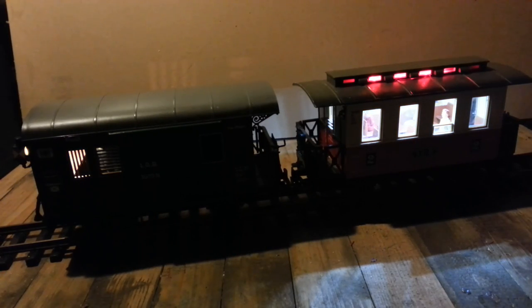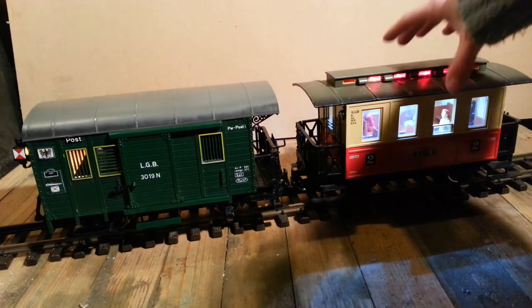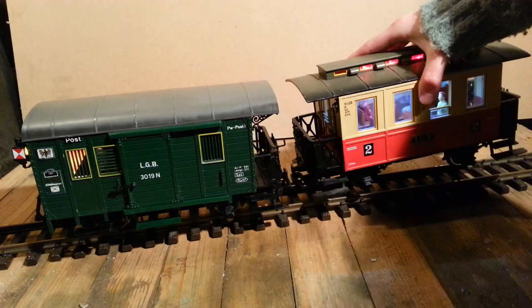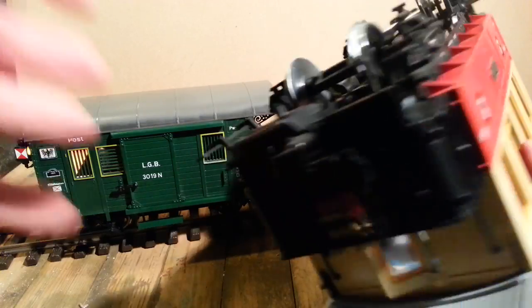Both these wagons are getting power from the track - there's nothing connecting them in a daisy chain, no batteries, they're all getting power from the track. I've done this slightly differently for each wagon. One thing to notice when I pick this up - watch what happens to the lights: they fade. The reason they fade is because I've added some extra components.